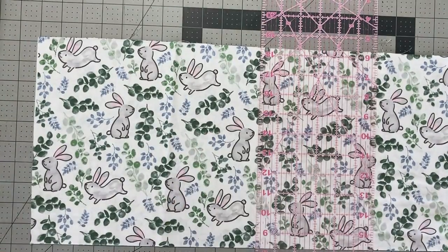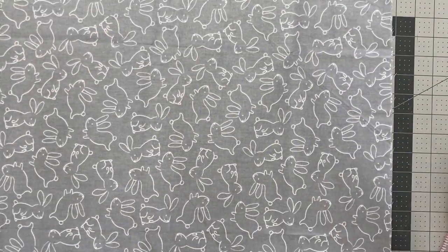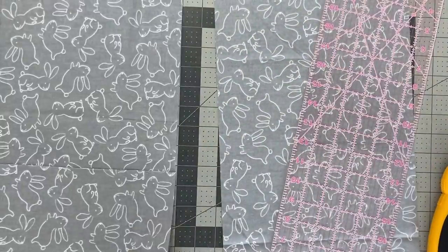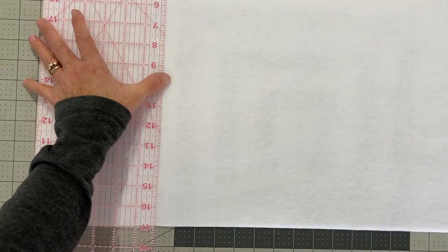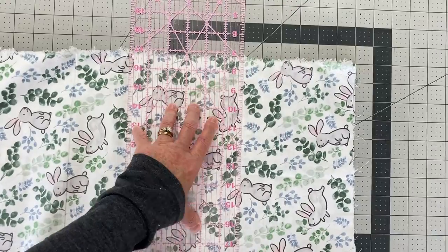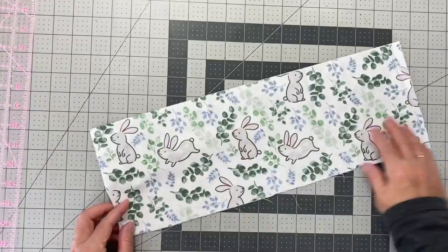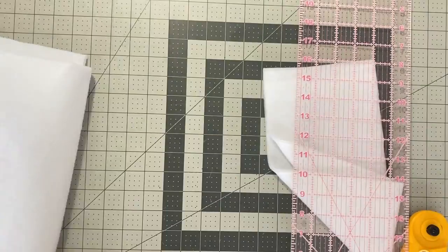So the first thing I'm going to do is cut my fabric — starting with the exterior pieces, then the liner pieces, and then the fusible fleece for the exterior, liner, and handle. Here I'm cutting out the fabric for the handle of the Easter basket using the same fabric as the exterior. Once the handle fabric is cut, I'll also cut a piece of fusible fleece to attach to the back of it.